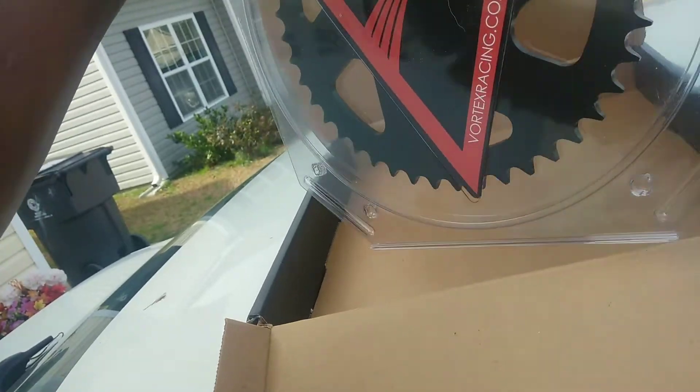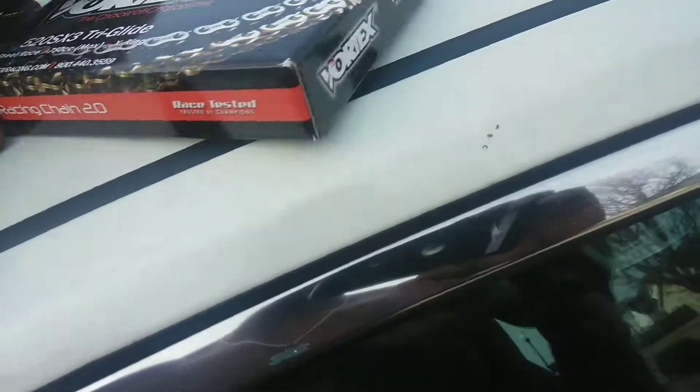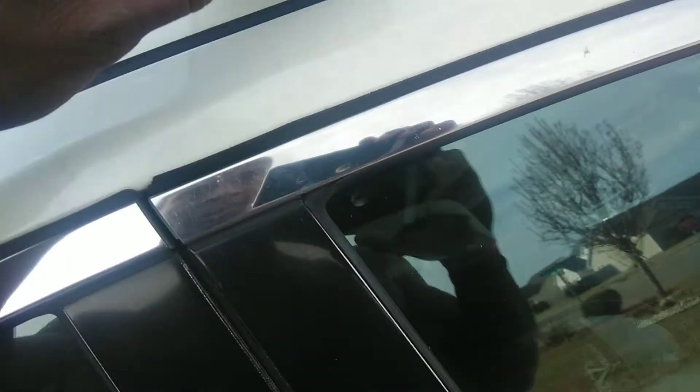Still laser cut. They said it's race tested.